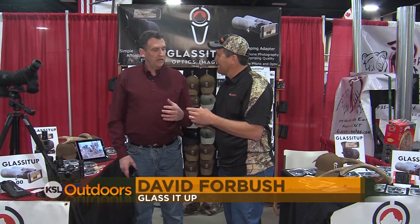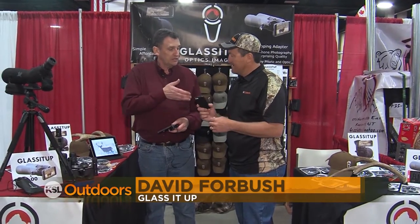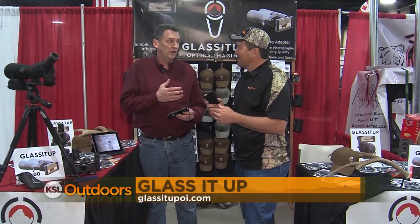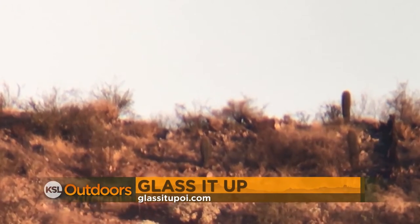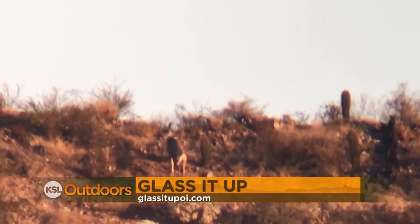Digiscoping is aligning a camera with a spotting scope or a pair of binoculars — in this case, a smartphone camera. With the improvement in smartphone cameras, digiscoping is becoming a lot easier to do and a lot more fun with a lot better quality. It's really popular. We use it on the show all the time. Some of the video you see — the buck I shot down in Mexico that we showed you — was from digiscoping.